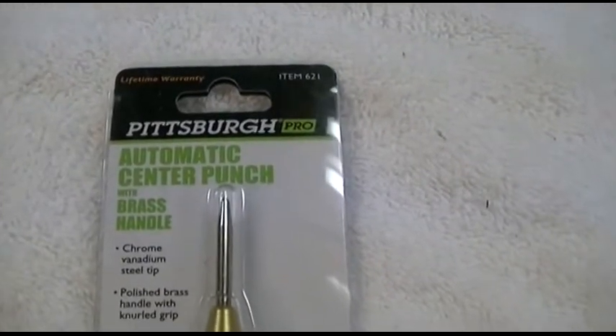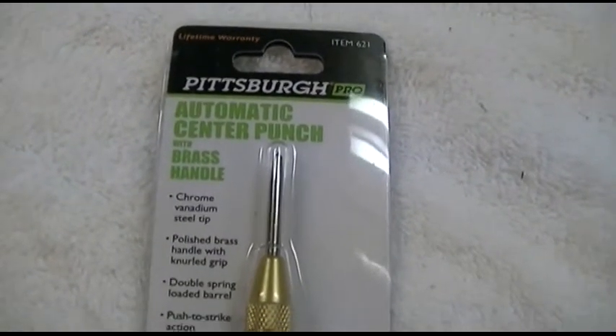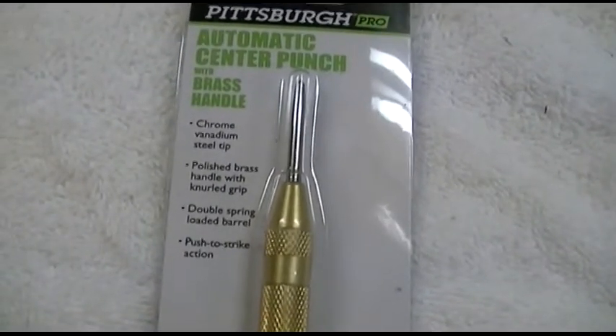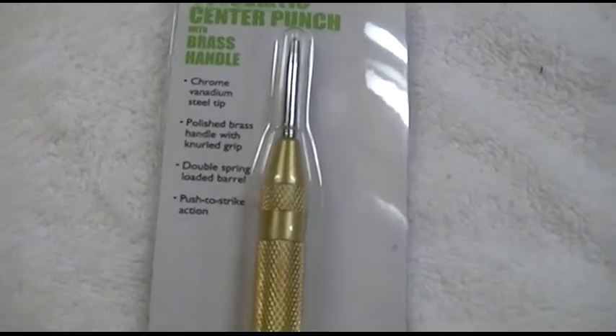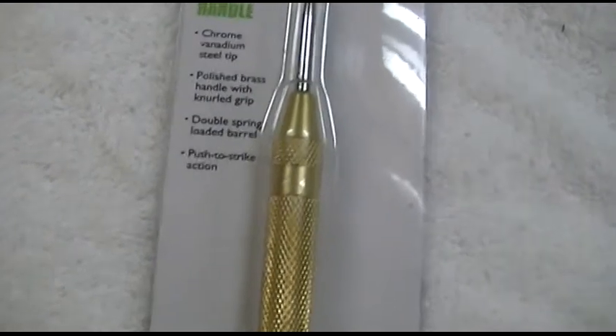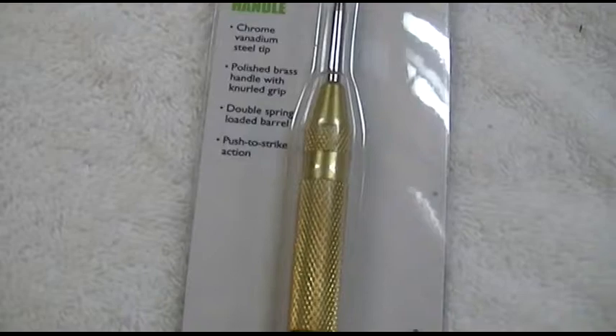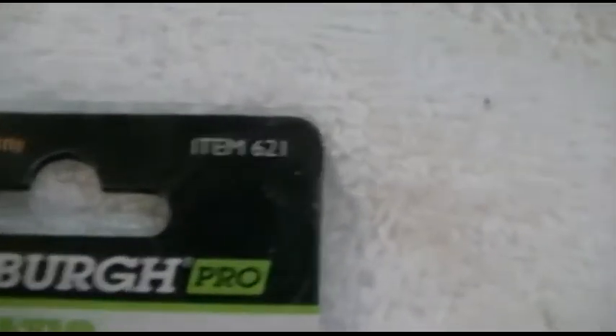This is the Harbor Freight Pittsburgh Pro brand automatic center punch with brass handle. It has a chrome vanadium steel tip, a polished brass handle with knurled grip — which rhymes — and a double spring loaded barrel and push-to-strike action. This is item 621.